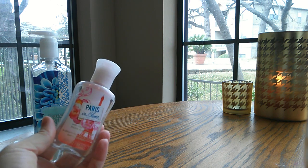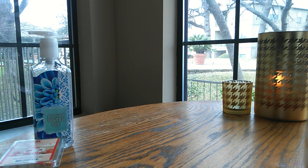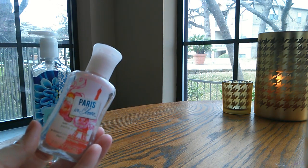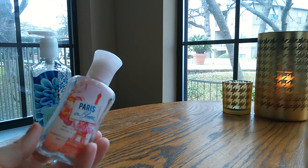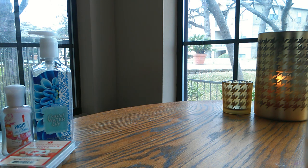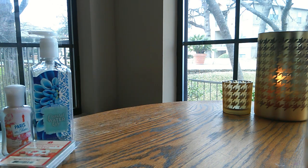I have another lotion here — this is actually the sample size, the two ounce Paris in bloom, from the same collection as the Sweet on Paris that I showed you in the first part of this video. Sweet on Paris is one of my all-time favorite scents, but I did not like the other two in this collection — the Paris in bloom and Paris nights. This to me is the definition of old lady floral. It's just so heavy and strong and there's nothing fresh to it at all. I am glad to see that gone and I obviously would not repurchase.